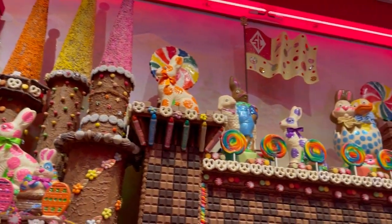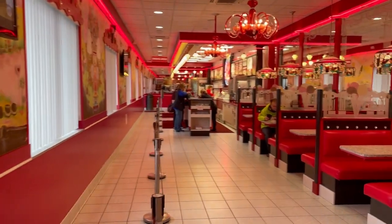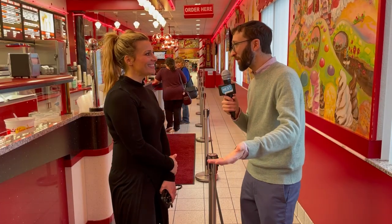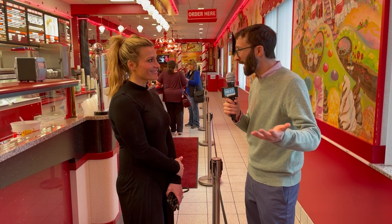Last stop is the ice cream shop. Everything is made here on site — we make all of the ice cream here, we make all of the toppings here. You saw the caramel upstairs. Well, Athena, thanks so much for the tour — this was so fun. If you want to come visit the store and get some ice cream, come down to Canonsburg. We're open every day nine to nine, and on Sundays eleven to nine. You have no excuse — come eat some chocolate.